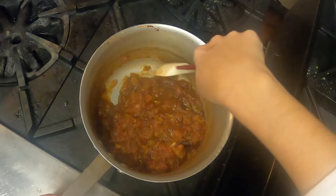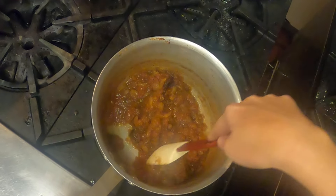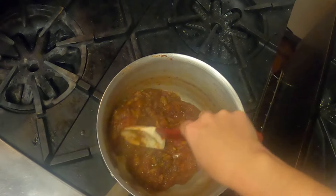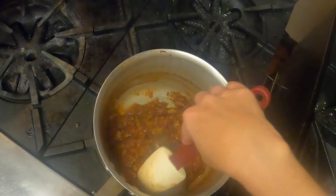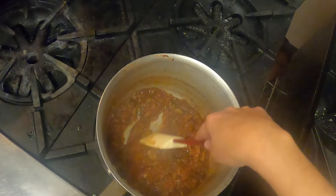You can see my tomato chutney here — it's come along very nicely. This has been on for about an hour and a half. I took the lid off after about 20 minutes into cooking. I did want it to reduce down nicely, but I didn't want it to go too far. I wanted it to be on the stove for quite a while.